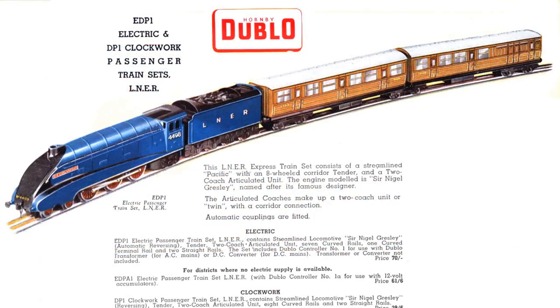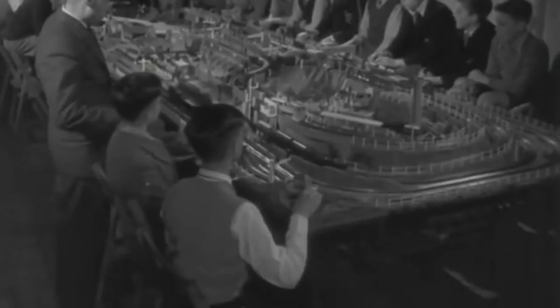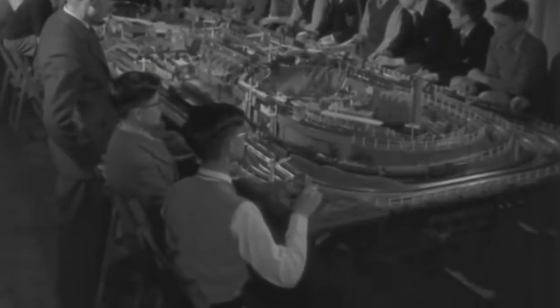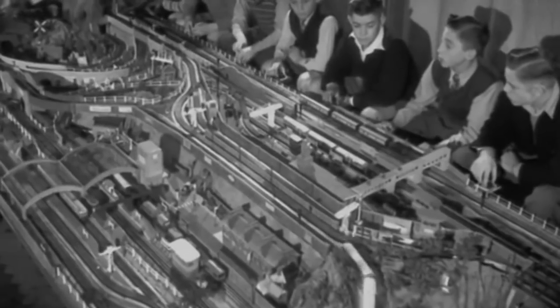The range expanded quickly, but was curtailed from 1940 due to World War II, production being completely suspended in 1942. Production resumed after the war but didn't reach full capacity until 1948. Like its competitors, Hornby thrived in the first half of the 1950s, but struggled in the second half of the decade.